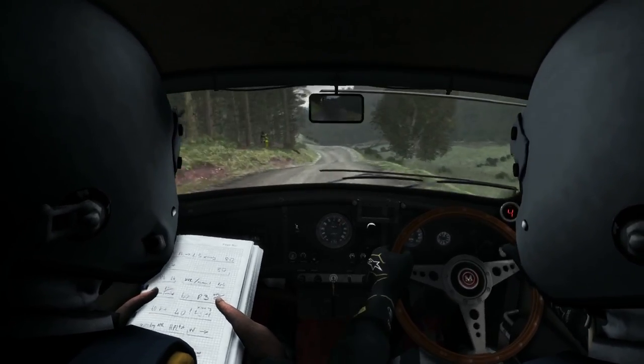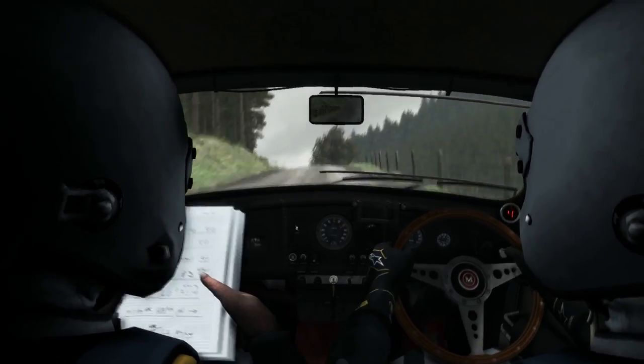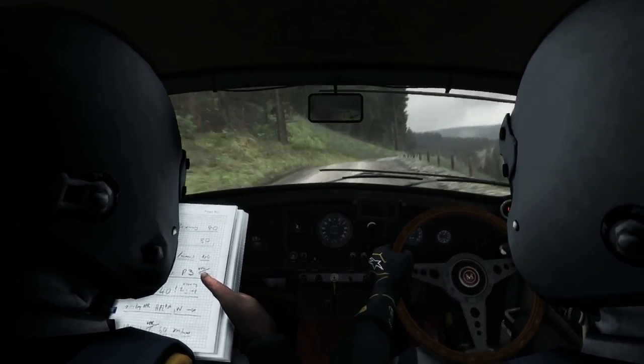Left 6 keep in. Right 6 crest. Left 6 crest bump. Right 6, 60. Left 6.